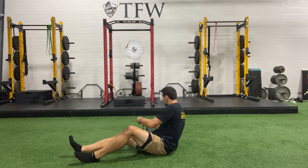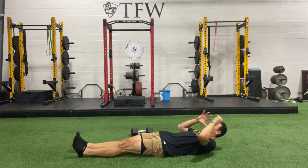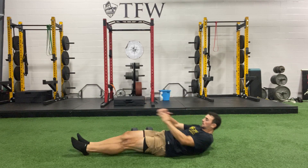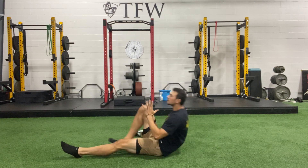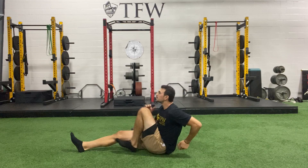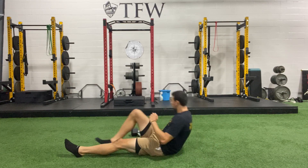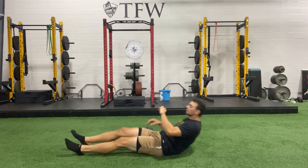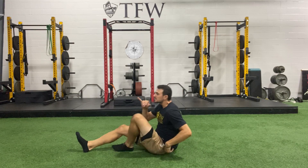Sprinter crunch — five seconds. Three, two, one. Five, four, three, two — time. Good work. Catch your breath.